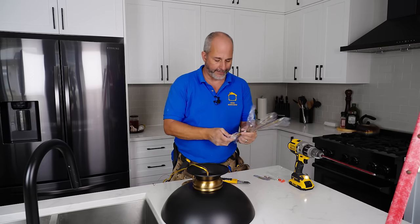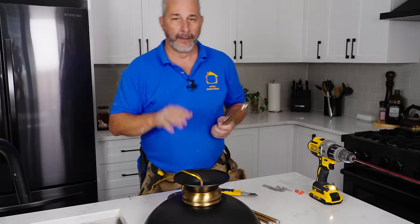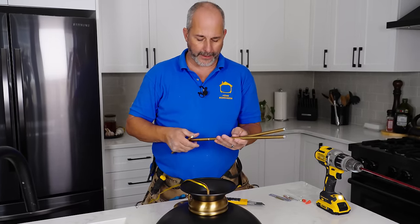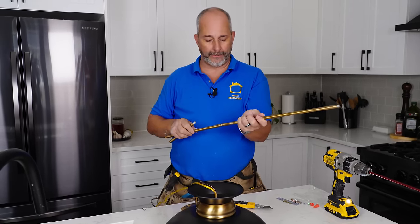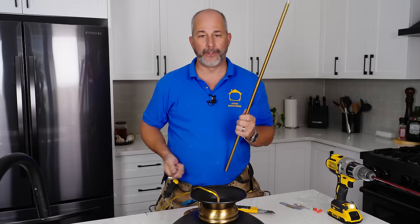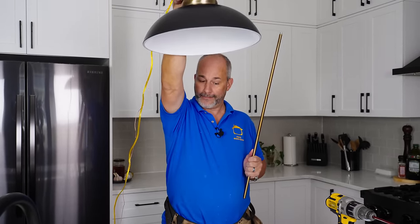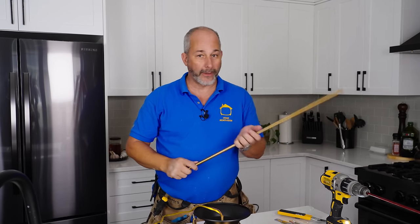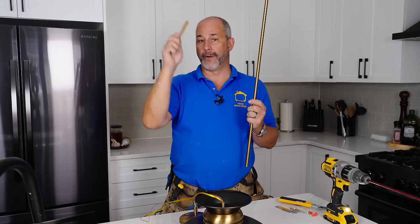There's also an assortment of rods — it's very common to have more than what you need. If you're ordering a light for a really large extension, check the manufacturer's instructions — they'll give you 20 feet of wire but not 20 feet of rod. You can order extra rods if needed. The included rods give you options to come up with whatever combination you need to hang the light at about six feet from the floor, which is the industry standard.